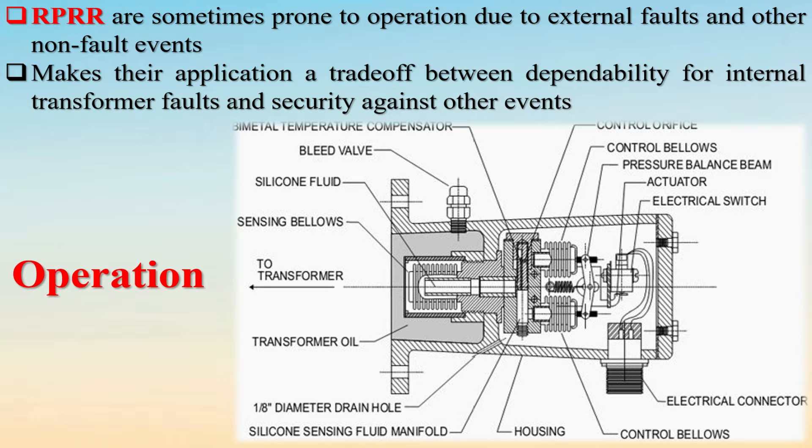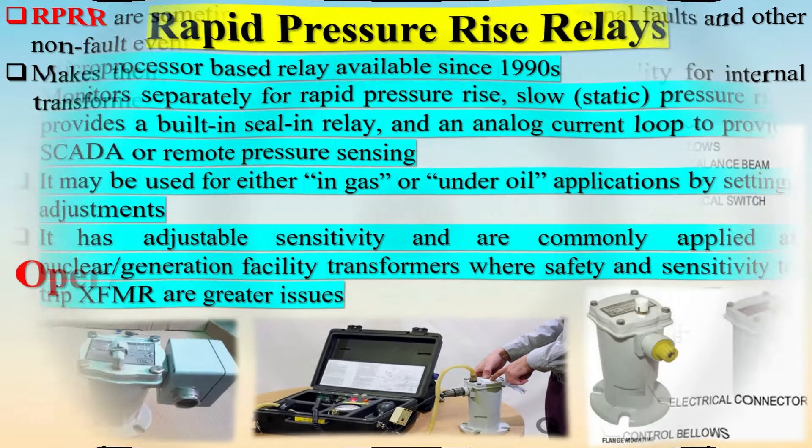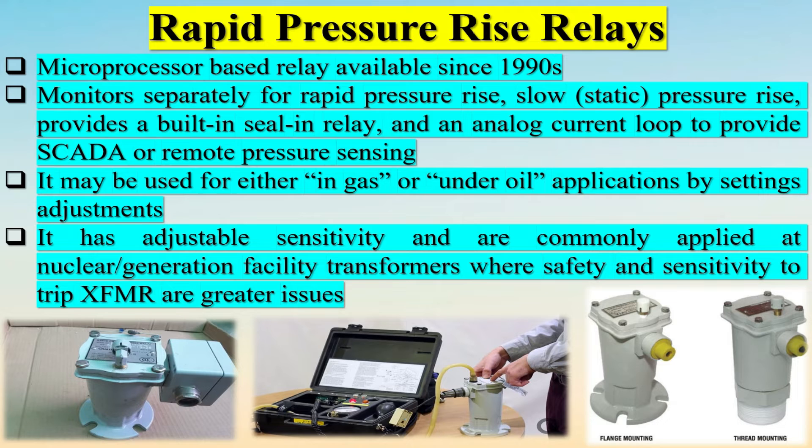RPRRs are sometimes prone to operation due to external faults and other non-fault events, making their application a trade-off between dependability for internal transformer faults and security against other events.